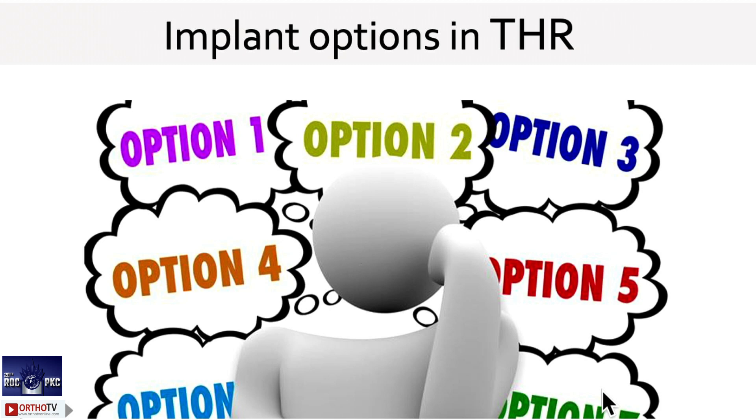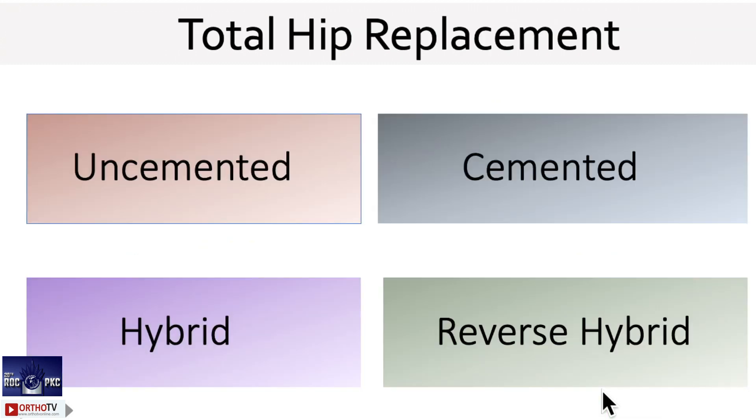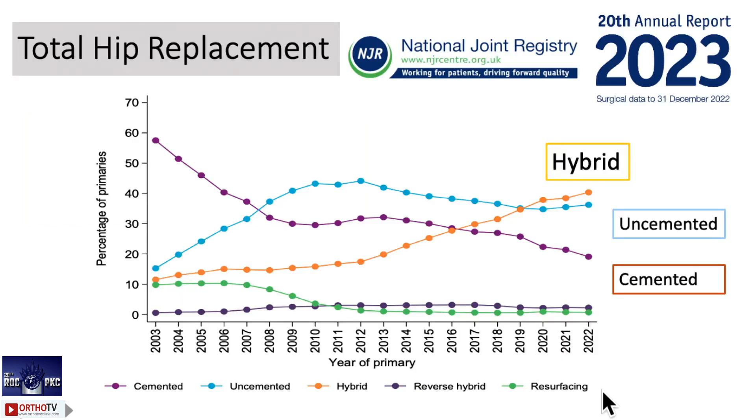What we need is to know the implant in and out — that is the only option we have. Unless you know that, it is very difficult. Coming to hip replacement: uncemented, cemented, hybrid, reverse hybrid — these are the four options. You have to perform one, so which to perform? For that you need to know the literature, what is being done, and what is the latest literature available.